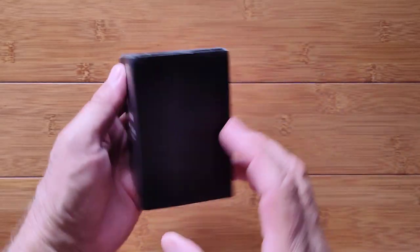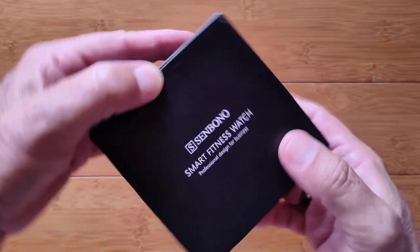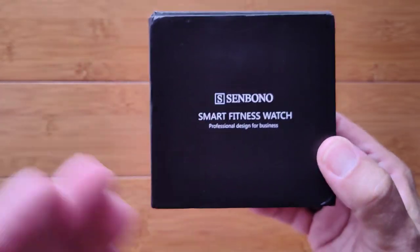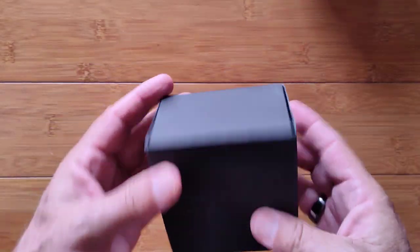Greetings and welcome back to SmartWatchTix. We're a YouTube channel on the web at SmartWatchTix.com. It's always exciting when we have a new watch from Sin Bono because they make some really great smartwatches.